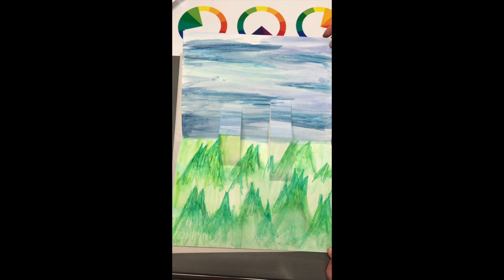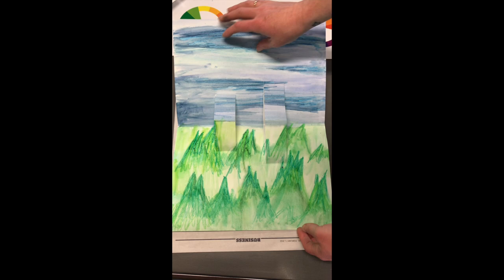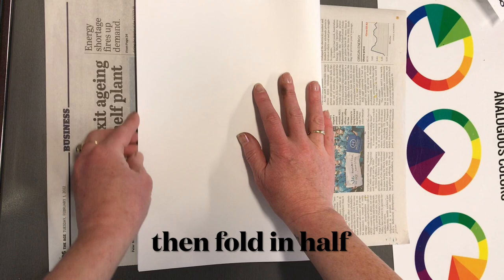To make our pop-up card we are going to use analogous colors, but this time I'm going to blend them and do more of an impressionistic style. It needs to be fairly blurred and doesn't need to be too clear because it's going to be our background. I'm getting a big A3 piece of paper — cartridge paper, which is a bit heavier than inkjet paper — and I'm going to fold that in half, pressing along the seam.